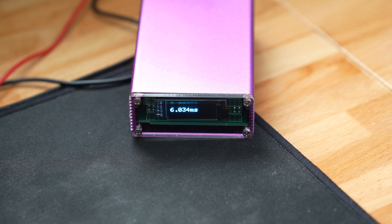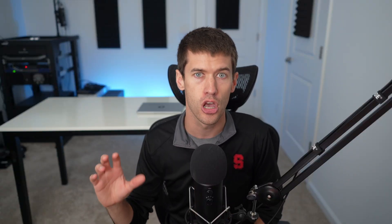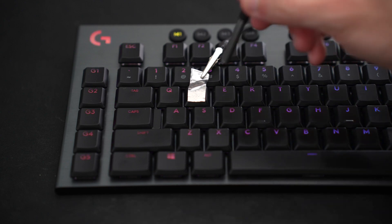I want to focus mostly on the actual response time of this keyboard, because the complaint you hear about wireless keyboards is they don't have the same response times as wired keyboards. We've heard this for years with gaming mice as well, and frankly wireless gaming mice are now pretty much on par with their wired counterparts — which is one of the main reasons I got the Superlite mouse.